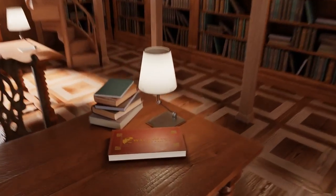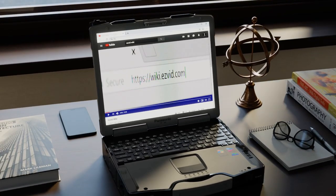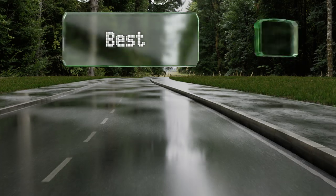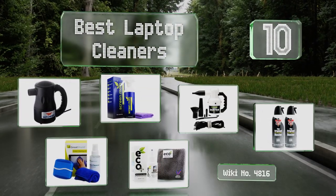EasyVid presents the 10 best laptop cleaners. Let's get started with the list.